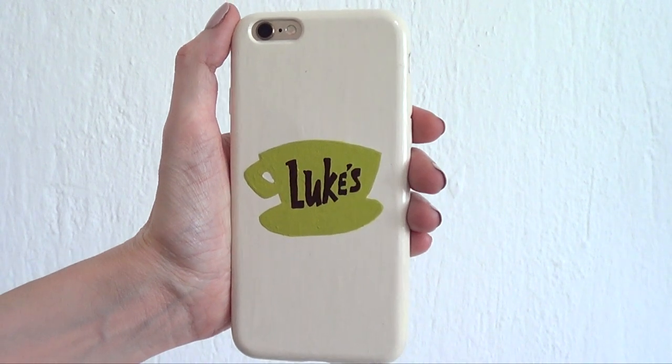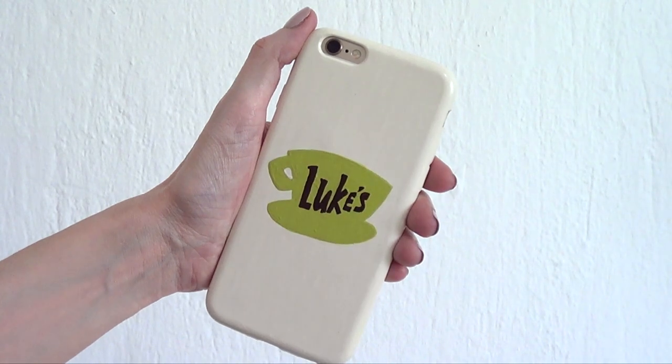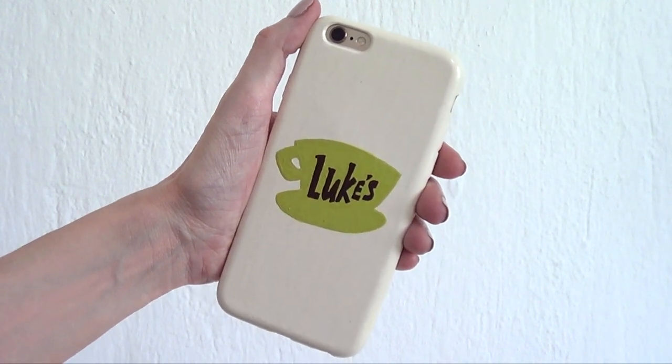Hey guys, it's Prenia and welcome to this Gilmore Girls phone case DIY. Gilmore Girls is one of my fave shows and I realized I don't have a phone case of it.